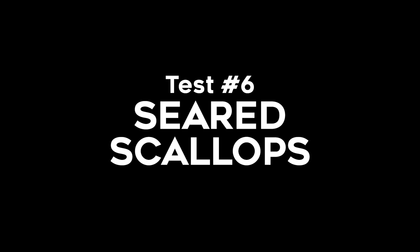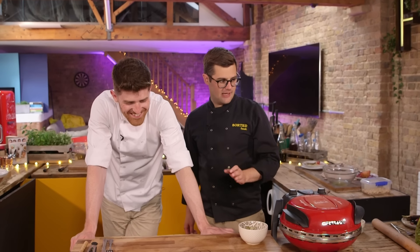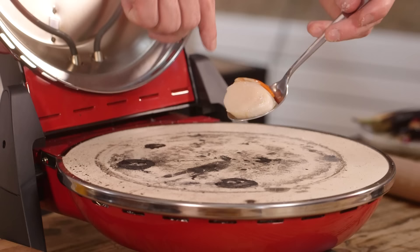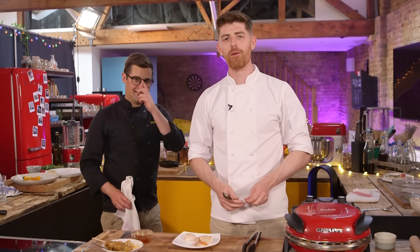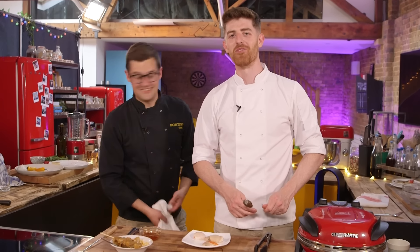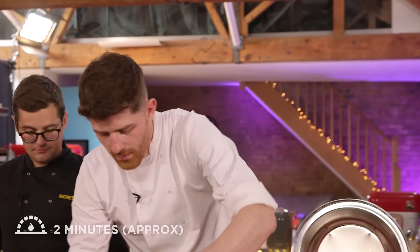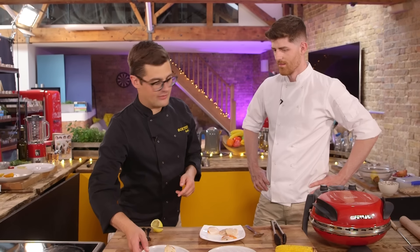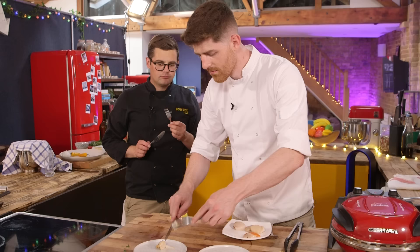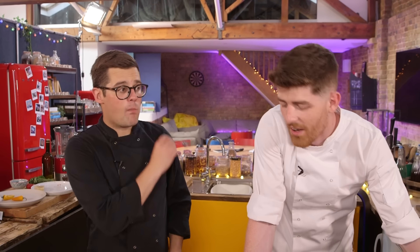Do you reckon scallops straight on the stone, or do they need to be off the stone in our cast iron? Do one of each. I've got a bad feeling about cooking on the stone. I'm in full panic mode because I don't want to ruin scallops. Normally it's so quick. There's no real benefit of having done the scallop in there. No, absolutely not. I would actually say no — it's not better than the pan.